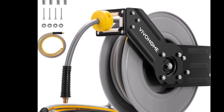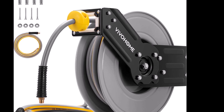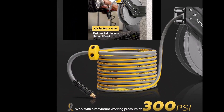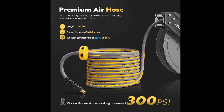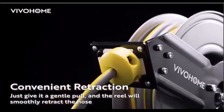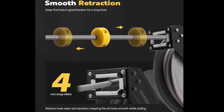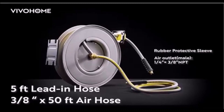The VivoHome Retractable Air Hose Reel is a heavy-duty and versatile tool designed to deliver premium performance in various environments. With a 50-foot-long, 3/8-inch diameter air hose made from a durable rubber and plastic composite, it handles up to 300 PSI of pressure. Its wide temperature range, -20°C to 45°C, makes it suitable for different working conditions. Equipped with smooth retracting springs and four non-snag rollers, this reel ensures easy, kink-free hose retraction while reducing wear and tear. The durable ratcheting system features a high-strength 45 steel ratchet gear lock, allowing users to lock the hose at the desired length with precision and reliability.